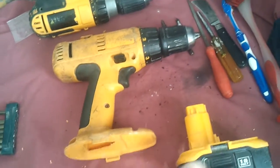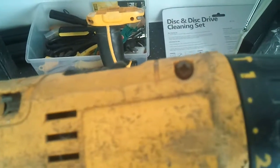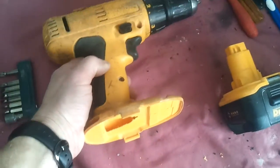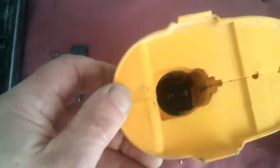So what you do is take the screws off — six screws, seven screws even. Pull this handle off; inside there are some bits of plastic.